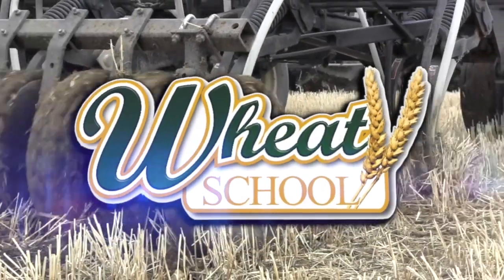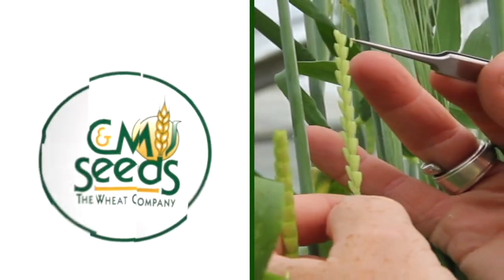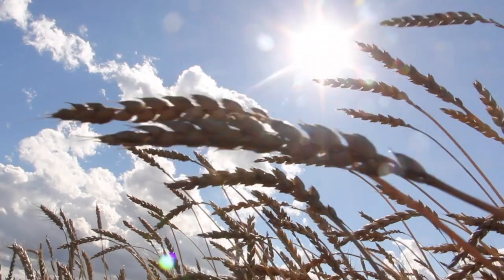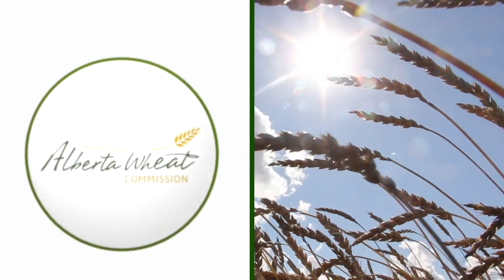The Wheat School on RealAgriculture.com is brought to you by C&MC, Syngenta Canada, and the Alberta Wheat Commission. Welcome to Real Agriculture's Wheat School series, I'm Cara Oosterhouse. In this episode I talk to Jeremy Boychin, who's an agronomy research extension specialist with Alberta Wheat and Barley Commissions. Jeremy and I talk in a field near Blackie, Alberta, about staging your crop for a pre-harvest herbicide and some of the things you may want to keep in mind before you head into the field with a sprayer.